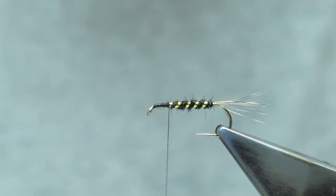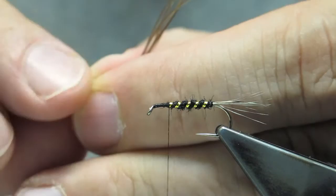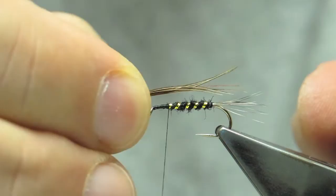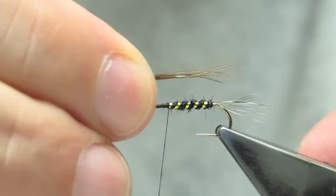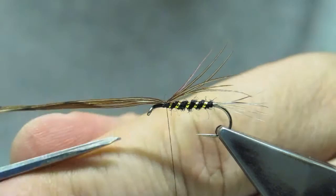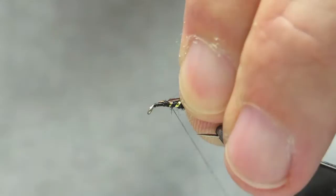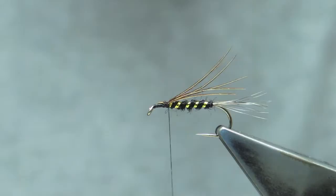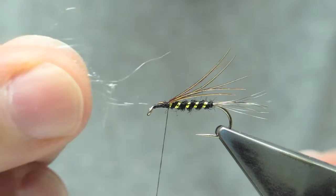The underwing is the centre tail from a cock pheasant. Take a few of the barbs and pull them perpendicular to even the tips. The length is about halfway into the tail. On top of that, there's a tiny, tiny amount of tan UV ice dub, just to give a tiny bit of sparkle.